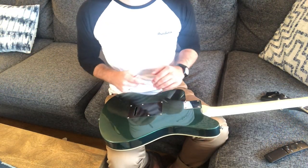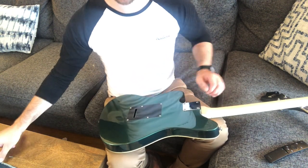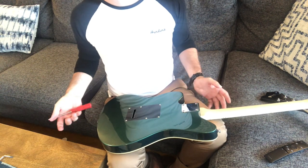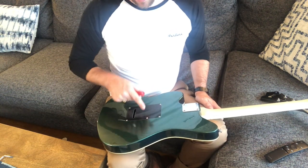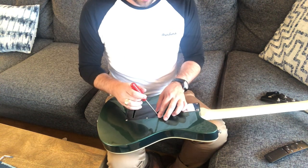For this project, I've removed the tremolo arm to allow the instrument to sit evenly across my lap. This gives me a good working surface. The first step, obviously, is to remove the cover — six screws, and away we go.